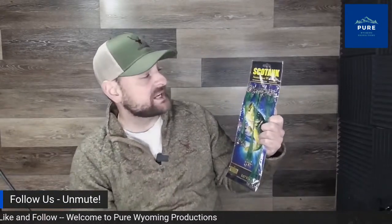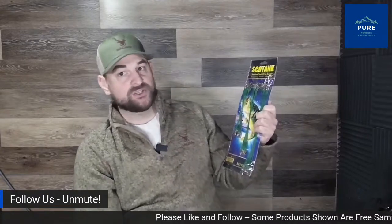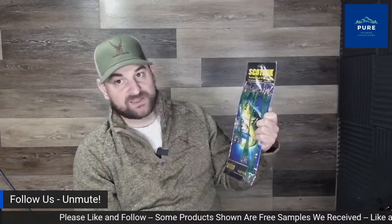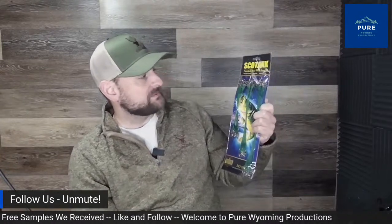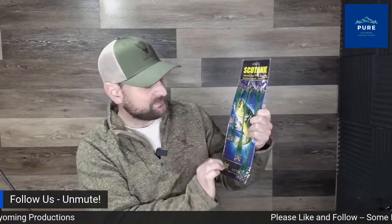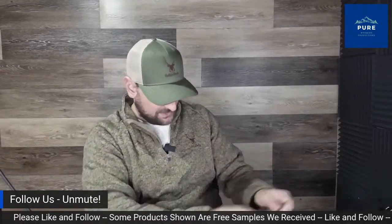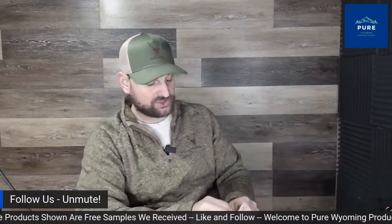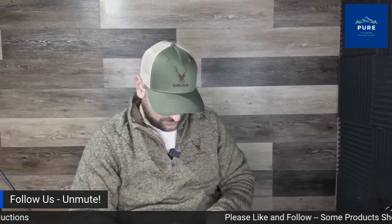Here we have the Scotank — stainless steel wire leaders. These are 50-pound wire leaders, great for huge muskie, pike, salmon, and even some saltwater species. They come in three different sizes with 20 of each. They feature stainless steel snaps, and the steel braid has a coating making it rust and corrosion resistant. I did buy these myself — used their brand once before and it worked fine. Made in China.